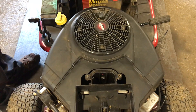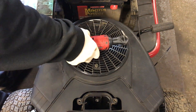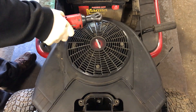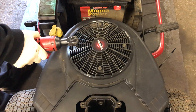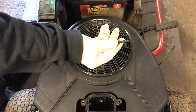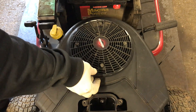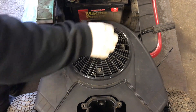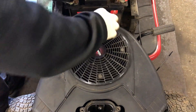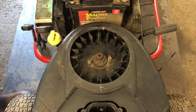The 5/16 socket takes these off — I'll use my electric ratchet to speed things up. Be careful putting these back in because they screw into plastic, so don't overtighten them or you'll strip and break them. Put them back in until snug. Once they're all out, the whole housing should lift right off — set it aside.